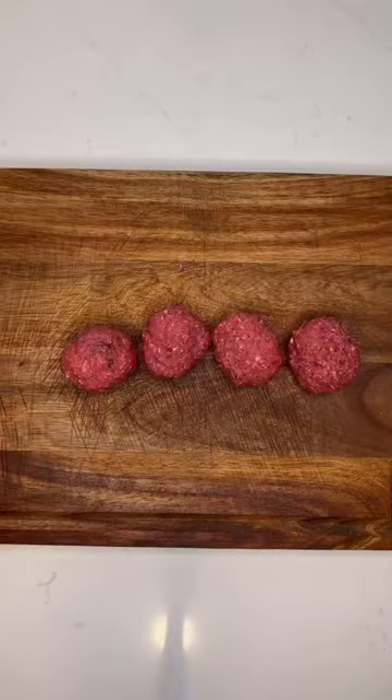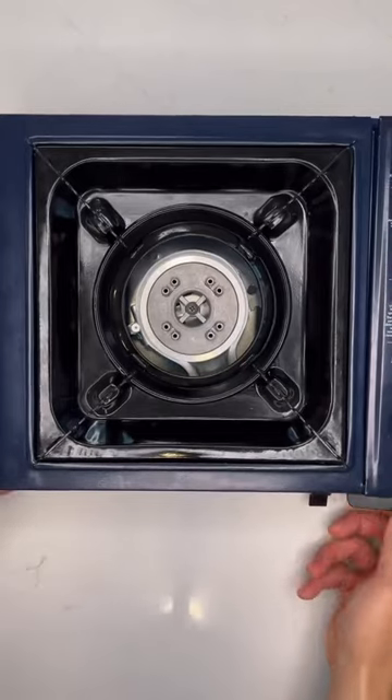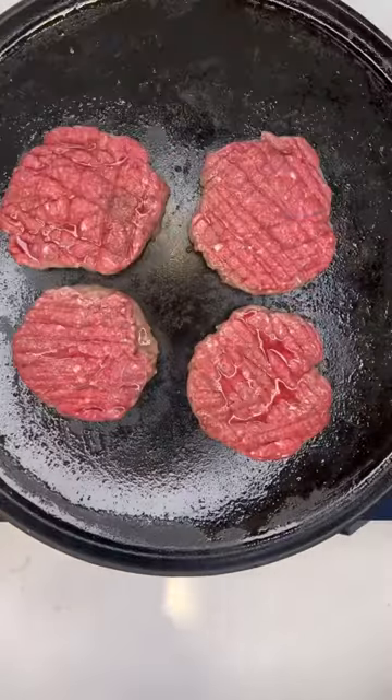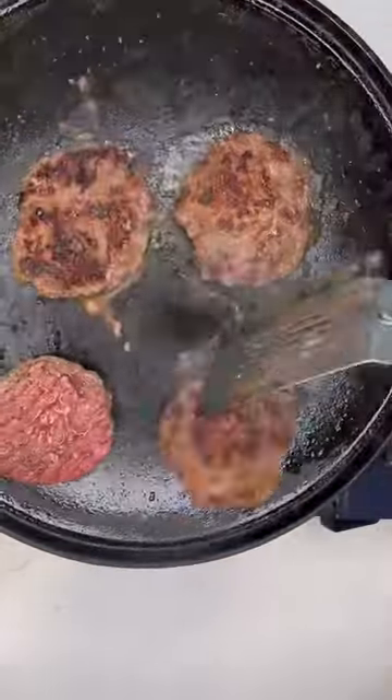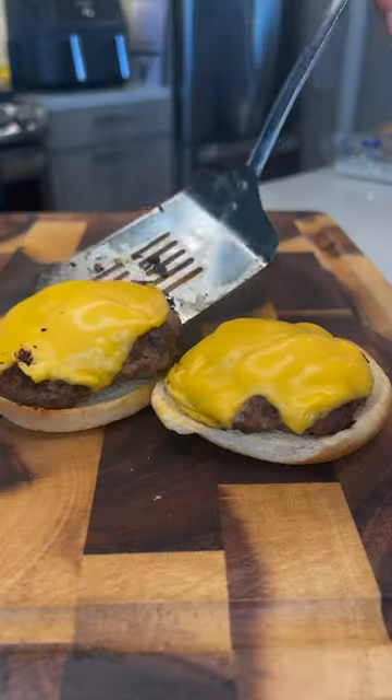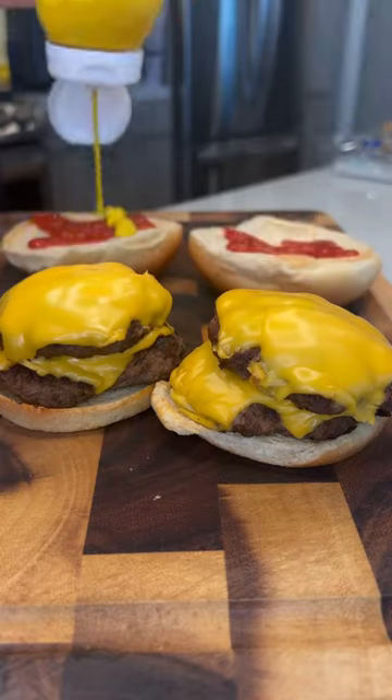Divide that into four. On a hot pan, spray oil, smash them down, flip, half of American cheese. Use any low-calorie buns and add any vegetables that you want. Enjoy.